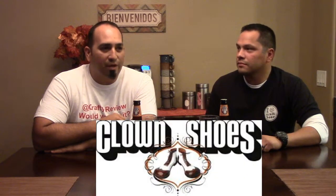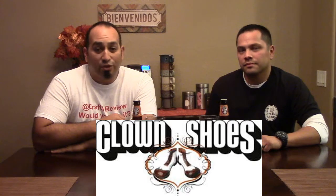Crafty Review here. We're going to get a quick review in. We're actually going to head out to a couple of breweries tonight, but we selected a beer from Clown Shoes, and these guys are out of Ipswich, Massachusetts.